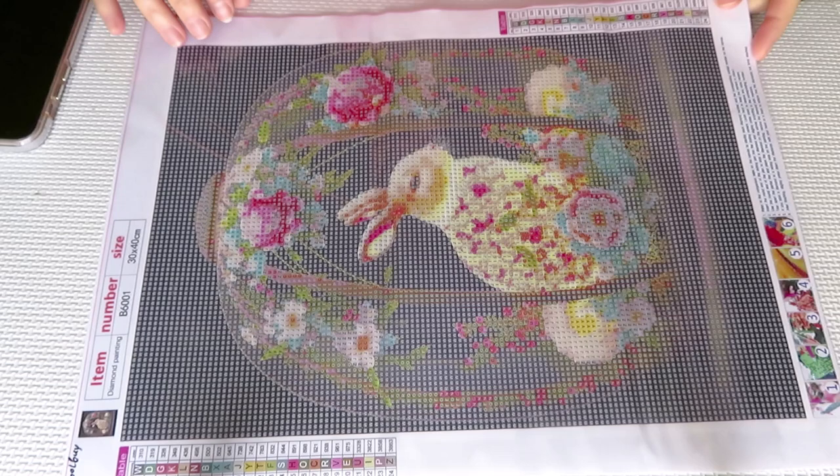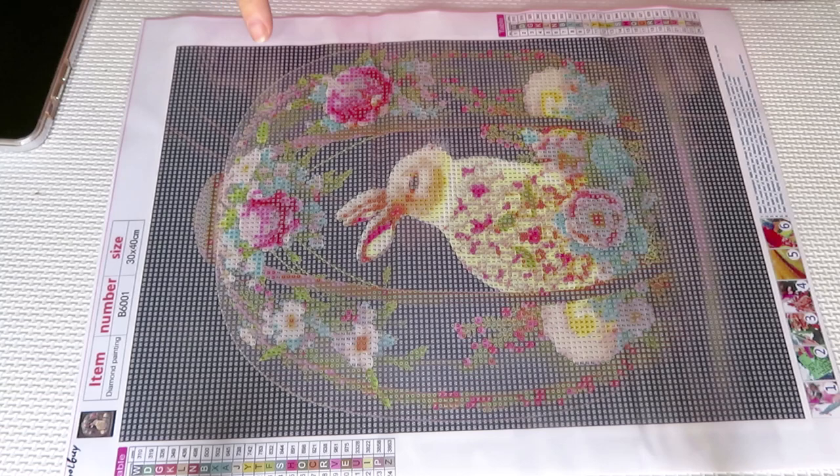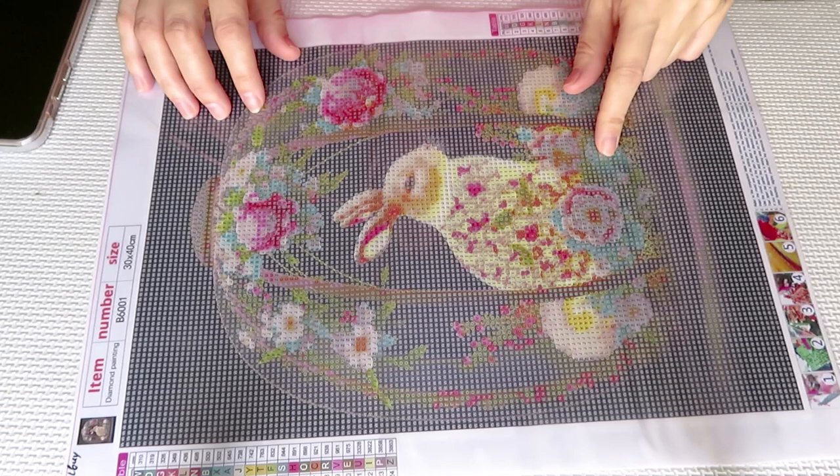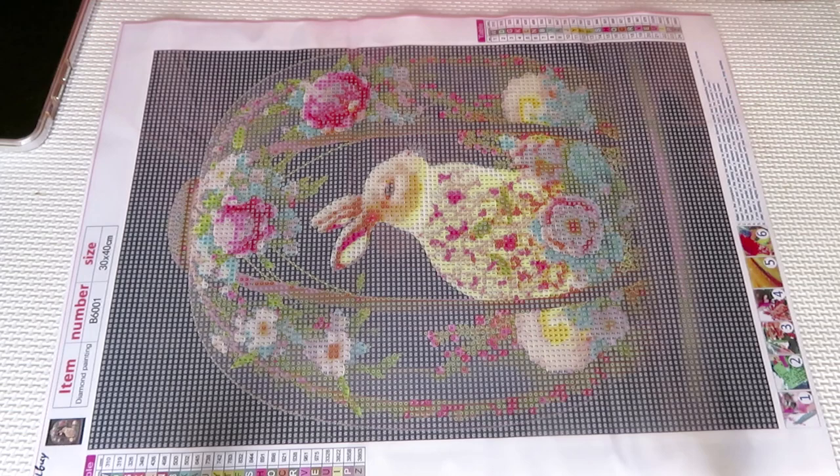If you remember, I did this unboxing video from Equal Buy and I said I'm a little bit confused about the colors. There are beautiful turquoise colors shown, but I don't see those colors in the package with the diamonds — the colors are a little bit different. So I want to work on it today.